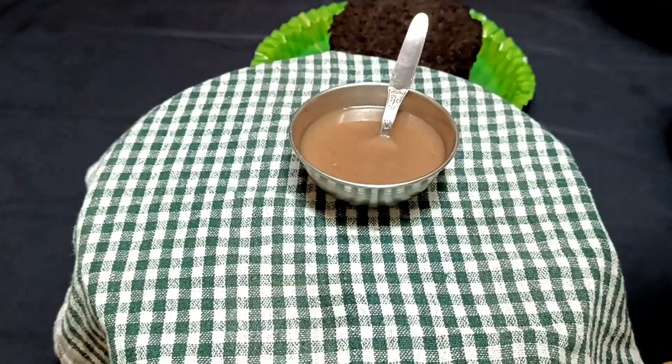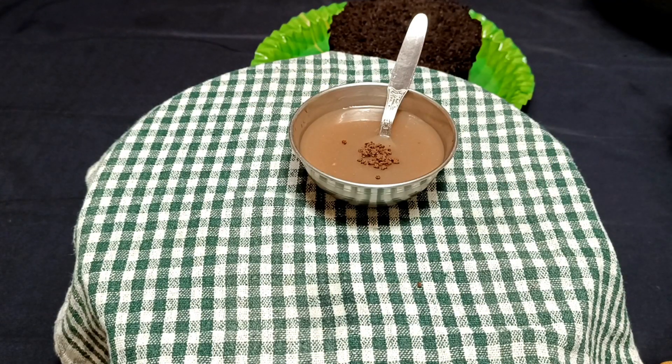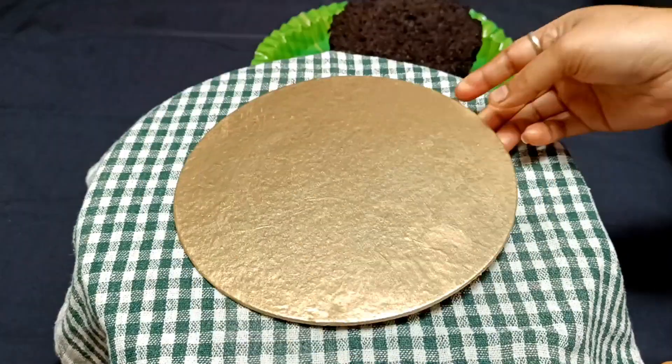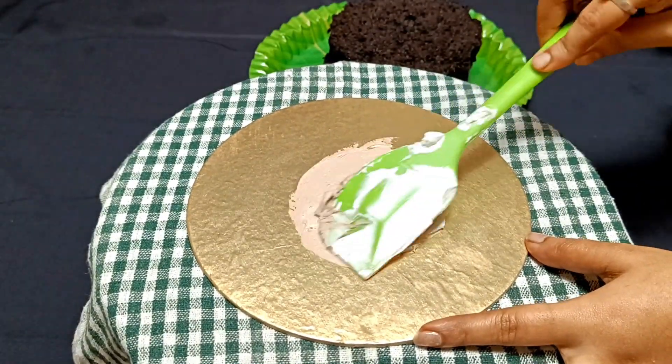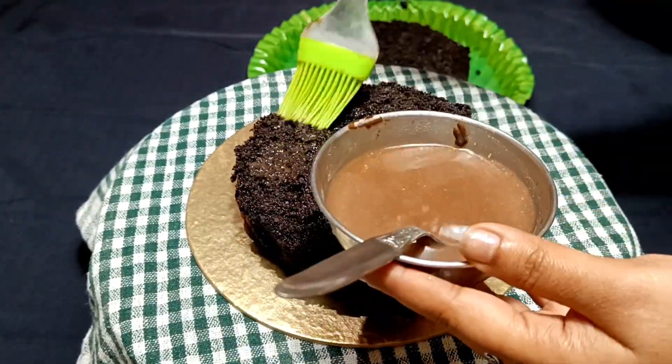I have mixed the chocolate ganache with coffee powder and water, and I have soaked the chocolate sponge with this mixture. You can also soak it with normal water or sugar syrup. Today's cake is a BTS theme cake.